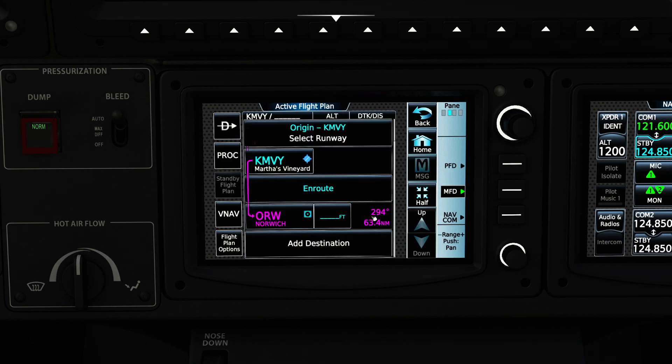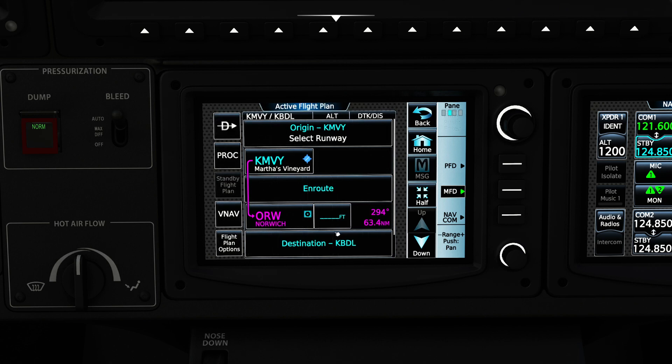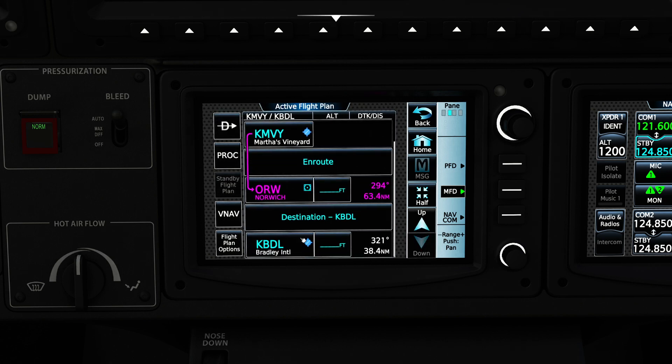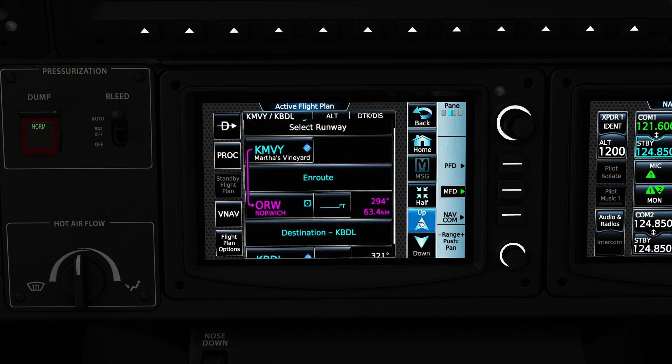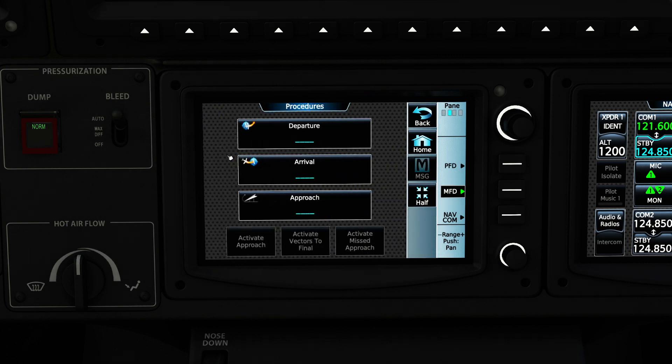I'll go ahead and remove Bradley, press Done, then click on Add Destination and type in Bradley again. It's just a small thing that doesn't make a huge difference, but as you start manipulating the different controls you might find it doesn't set up well. Now there are a couple more options here which I think are very good — you're going to see a PROC button over here on the left, which is short for Procedures.